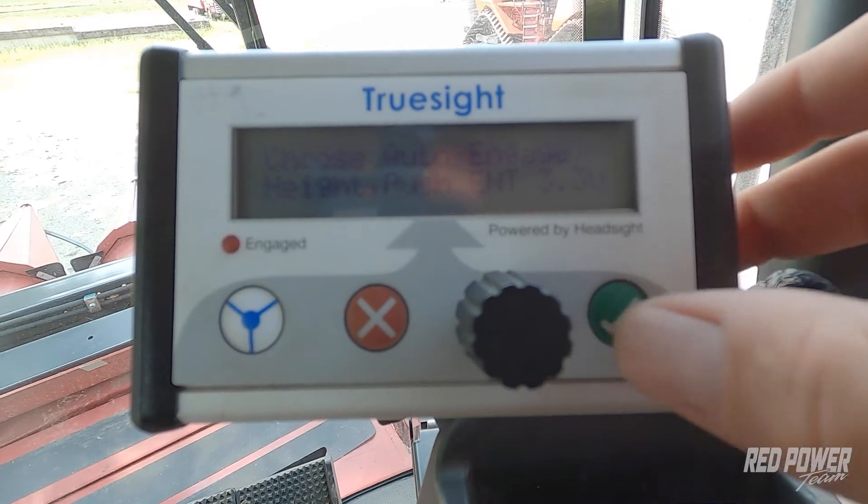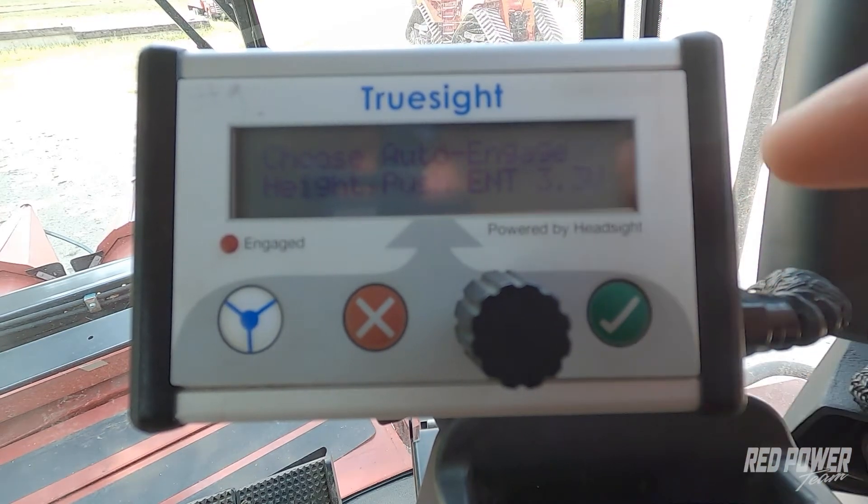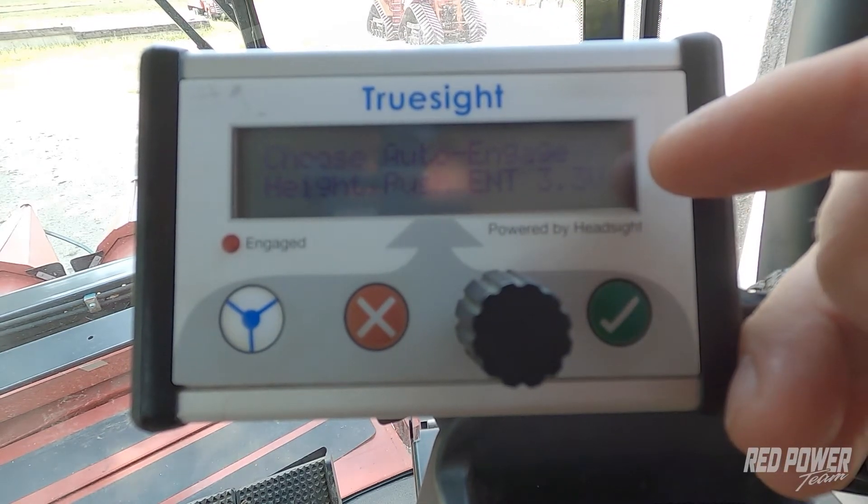If I hit the check mark there, what you're going to see is it shows us a voltage. You don't necessarily have to pay attention to the voltage. What I like to do is find a midway point as my header is lowering that's going to give me the best opportunity to get squared up with my row and get ready to let go of the wheel. Try to think of a point where after it goes below that point, the system is going to engage after two and a half seconds.